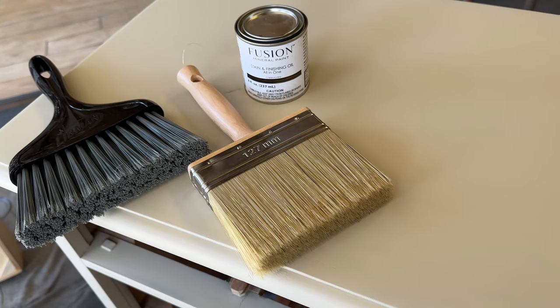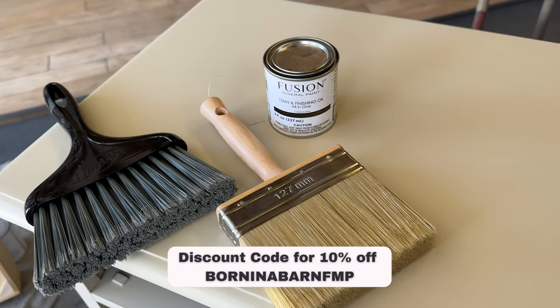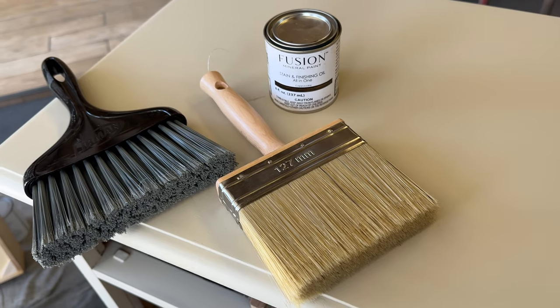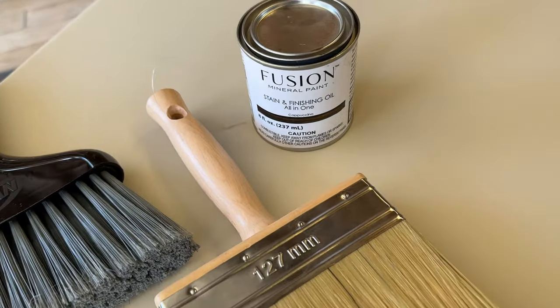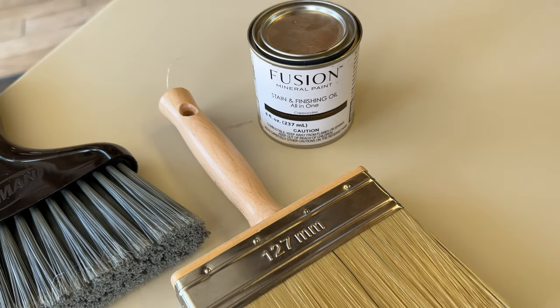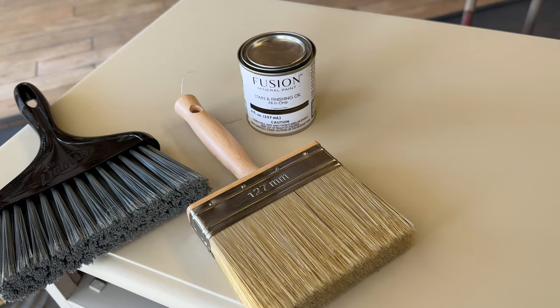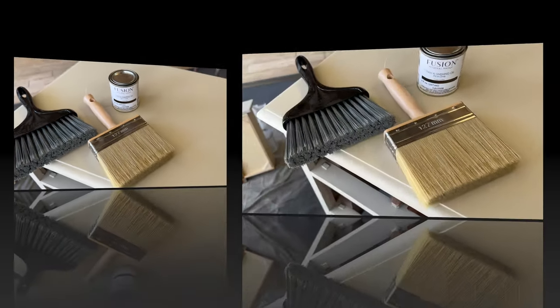Now we're at the fun part where the decorative finish comes in. I'm using something a little different than some of the others who have done this look — they use a glaze, but I'm using a stain and finishing oil. I'm so familiar with this product, I've used it so many times. The best part is it has a 10-minute open time, a built-in top coat, and it's going to give us the same effect. We also have our deck brush and our broom, which is going to give us the final look.